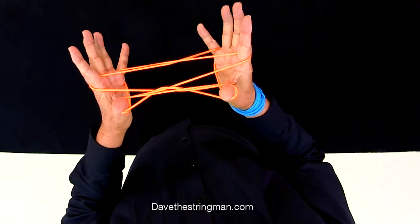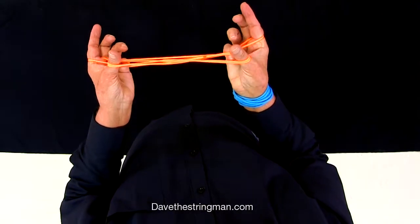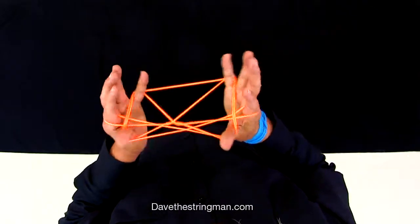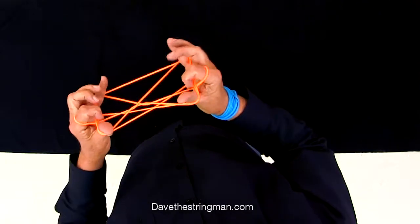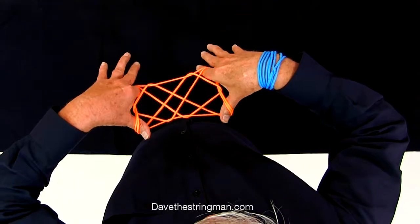Let go with my little fingers and then over to, under to, put it up with my thumbs and my index finger.